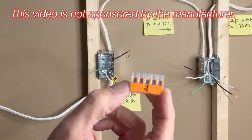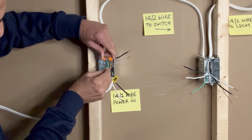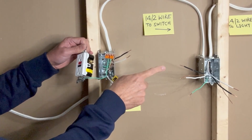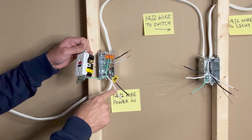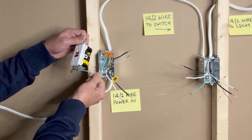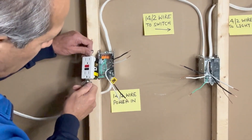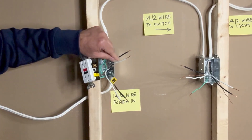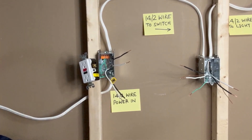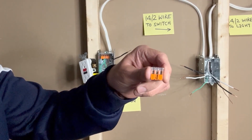I will use a 5-pin WAGO 1100 connector to connect all ground wires: one from the 14-2 wire going to the switch box, one from the 14-2 wire bringing in power to the outlet box, one ground pigtail connecting to the outlet box, and one ground wire connected to the GFCI outlet. Next, I will connect the white neutral wires using a 3-pin WAGO 1100 connector — white neutral from the 14-2 going to the switch box, white neutral from the line in, and a white pigtail to the GFCI outlet.